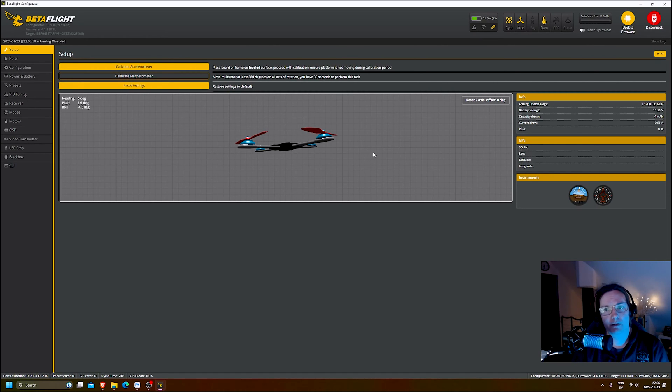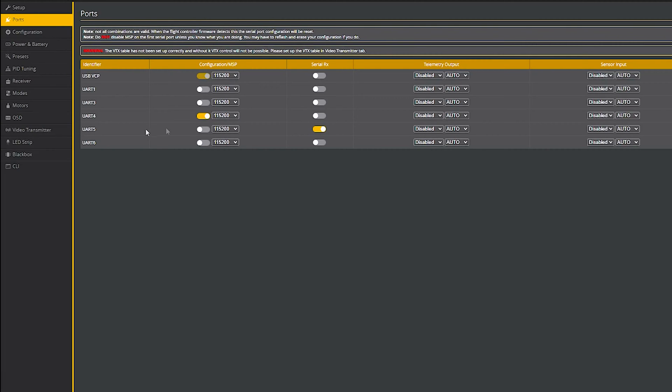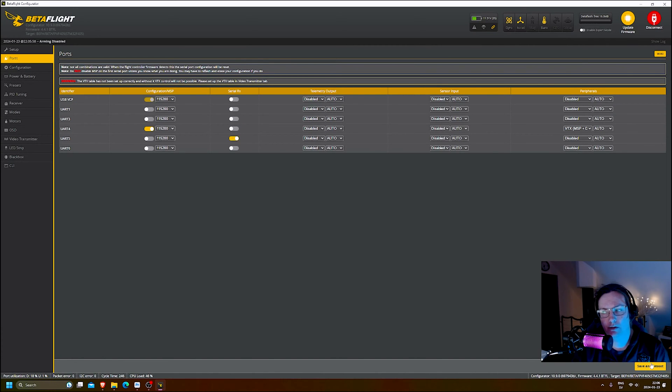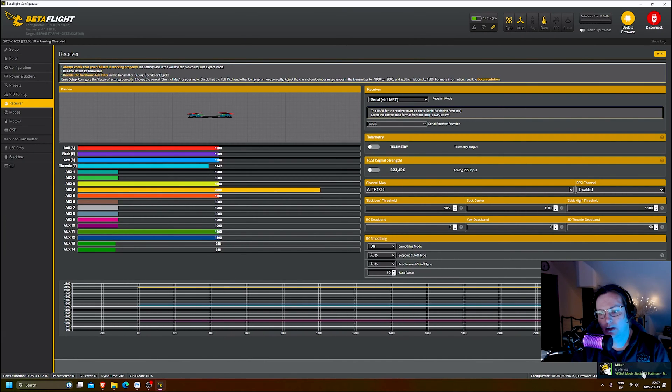Once connected in Betaflight, go into the Ports tab. By default it's set on UART3, which is the ELRS receiver — that's not the one we're using today as we want to use the DJI controller. So turn UART3 serial RX off and turn UART5 RX on instead. Then save and reboot. Go to the Receiver tab, change it to serial via UART, set the serial receiver provider to SBUS, then save.